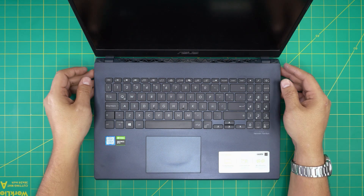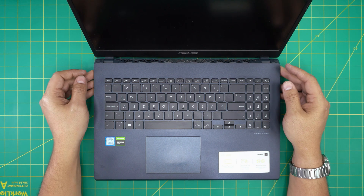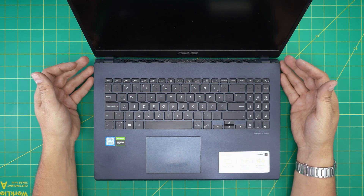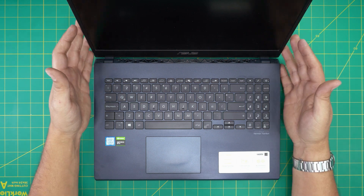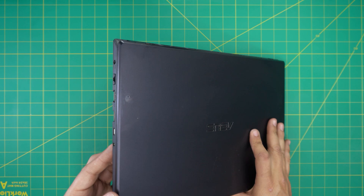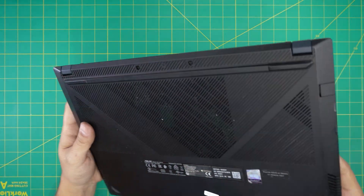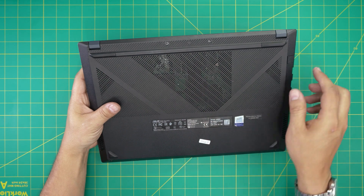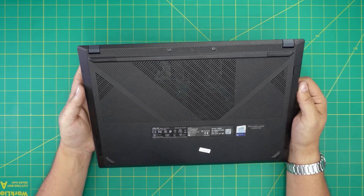Hello everyone, welcome back. In today's video we have an ASUS laptop — this is the ASUS X571G model, and the full model number is X571GD-BQ-234T. That information can be found on the bottom of the laptop.